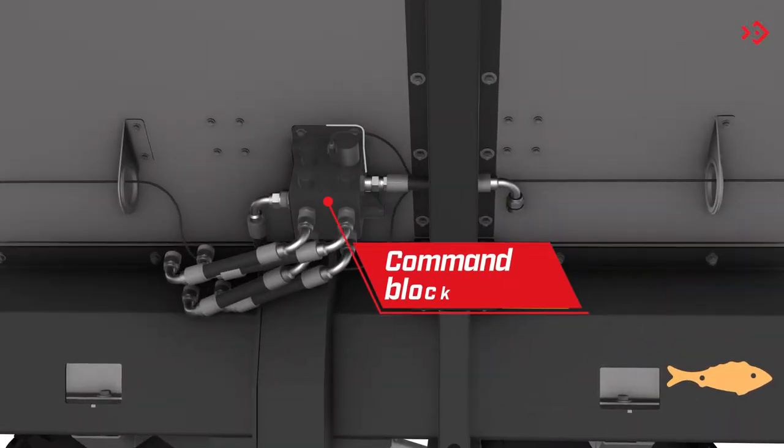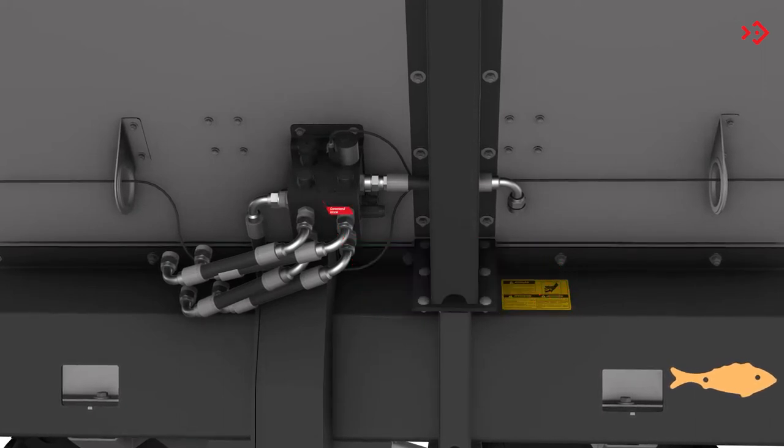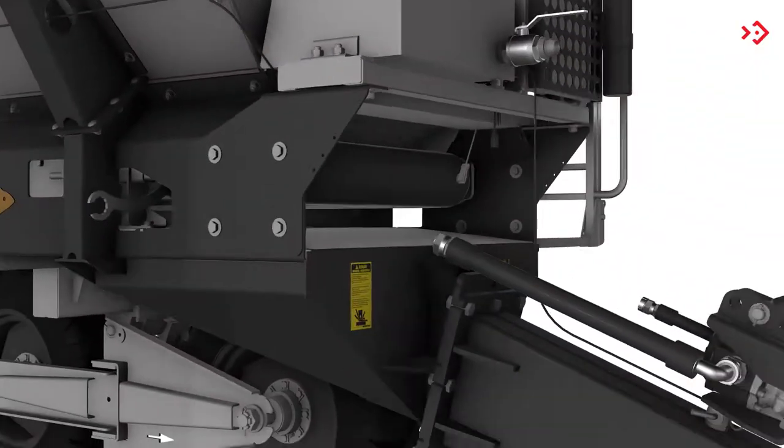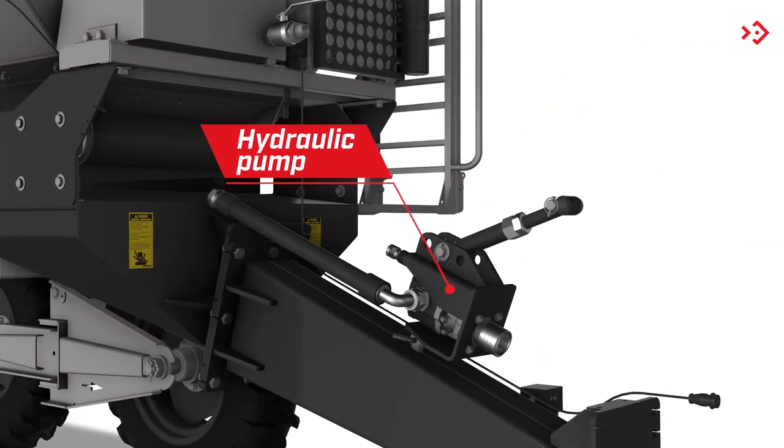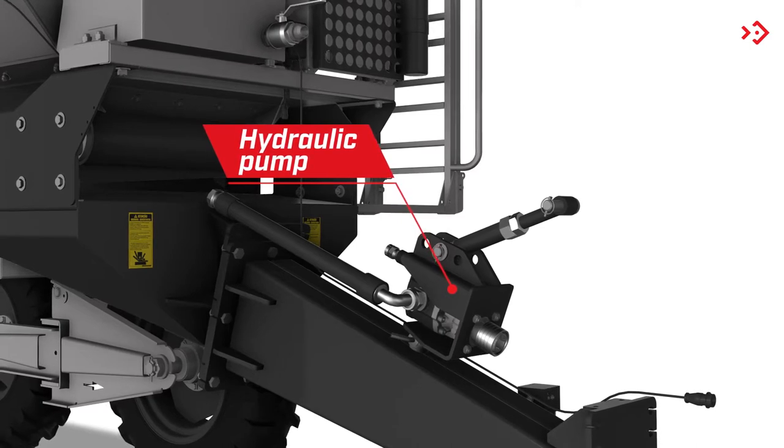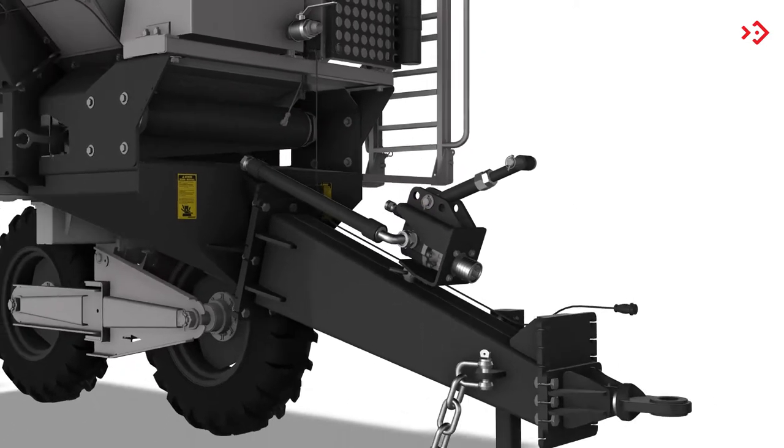Command Block: allows you to control and direct the flow of hydraulic fluid to the motors of the system. Hydraulic Pump: attached to the tractor's power PTO, it pressurizes the independent hydraulic system.